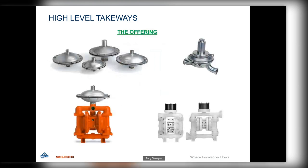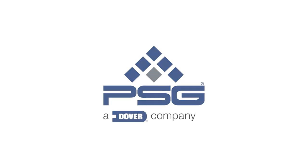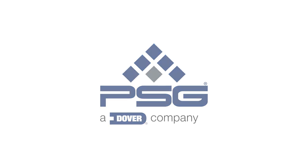Here is the family photo of pulsation dampeners. Our newest offerings are the integrated ISD metal dampeners, also available in plastic. We also have the legacy hygienic series. This shows how easy they are to bolt on to the pump to protect your investment. Thank you.